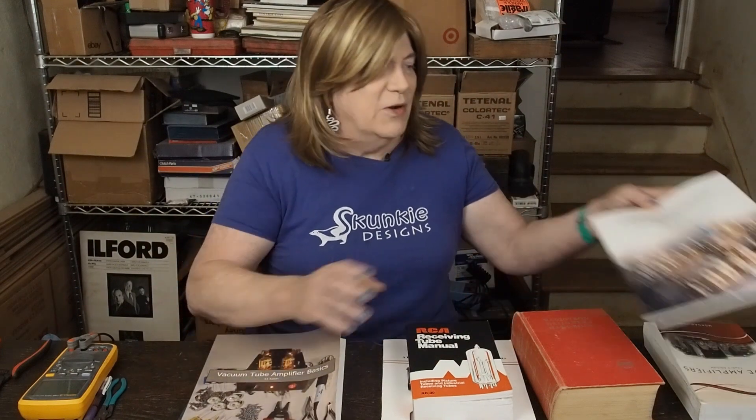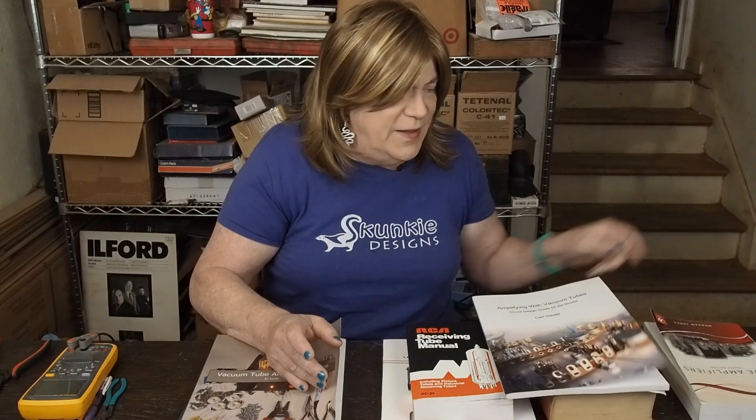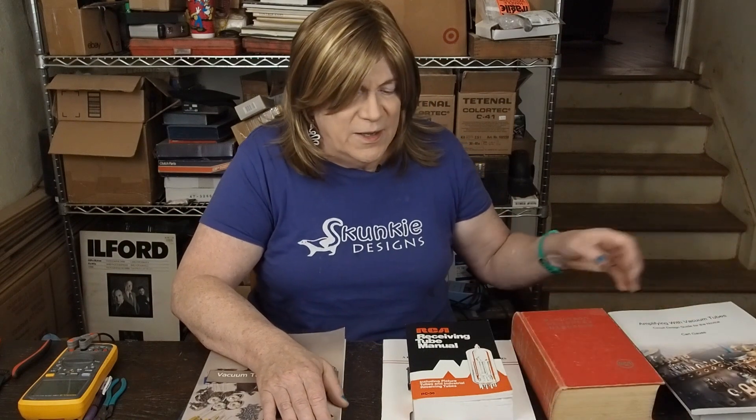A lot of this is going to be trial and error learning. Most tubes are pretty cheap, especially if you use tubes that are reasonably priced, and tubes are pretty tough — you have to be way outside their operating range to damage them. The best way to learn is by doing. I'd start with Carl's book, the "Circuit Design Guide for the Novice," to get your feet wet, and then the two Morgan Jones books are hard to beat — they cover the information well and are not hard for a novice to understand.